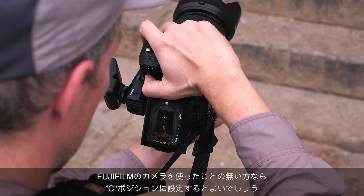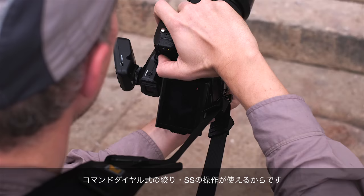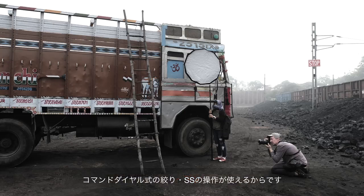On the other hand, if you're coming from a DSLR style of camera, I really love the fact that Fujifilm have included a C position on each lens, which lets you control the aperture through the command dial.